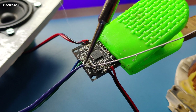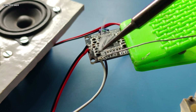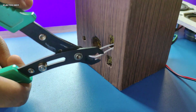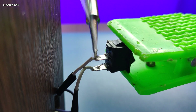I'll solder a female aux port for the audio input, and a DC barrel jack for the 12V input supply. I'm also going to be adding a switch which will be connected in series to the positive wire of the DC barrel jack.